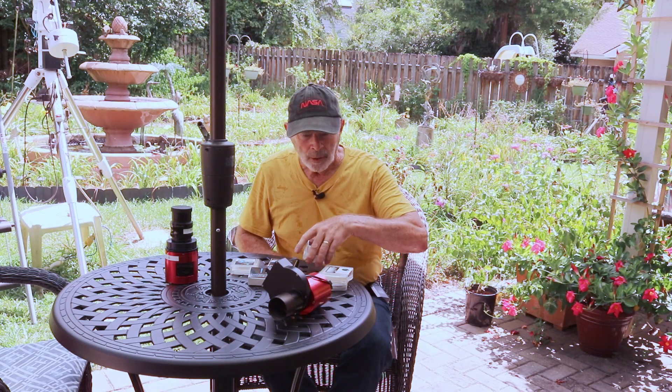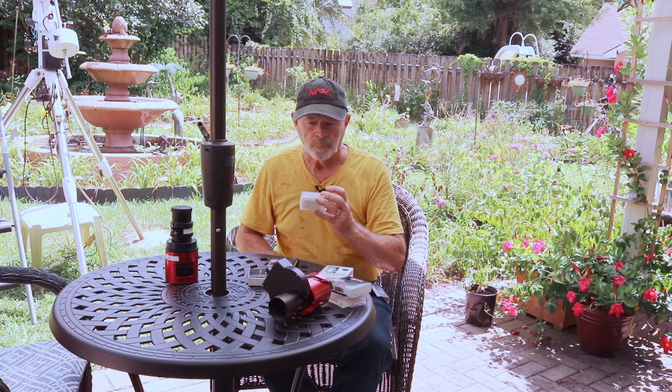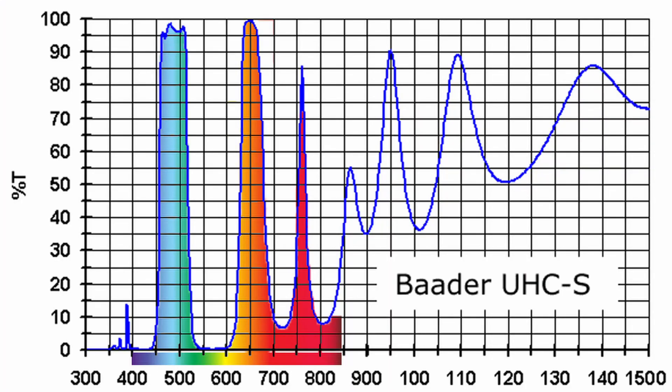With the one-shot color camera and narrowband filters - first of all this is a broadband filter, the Baader UHC ultra high contrast filter. That brings in just about all the light from the red all the way down into the blue. You can see the graph below me - it filters out most of the center portion of the yellow lights.